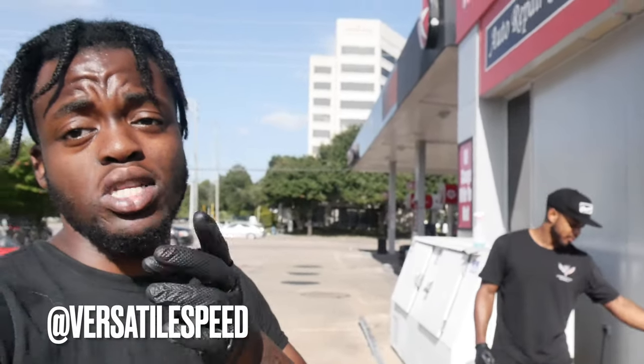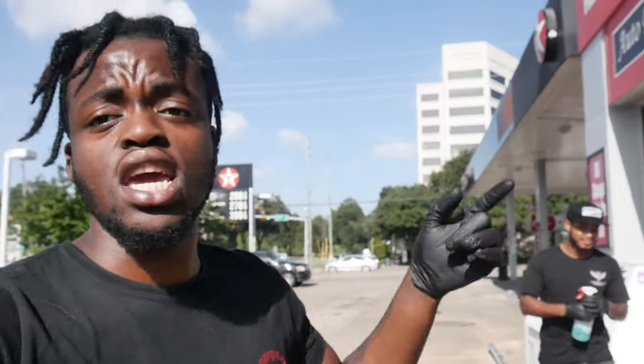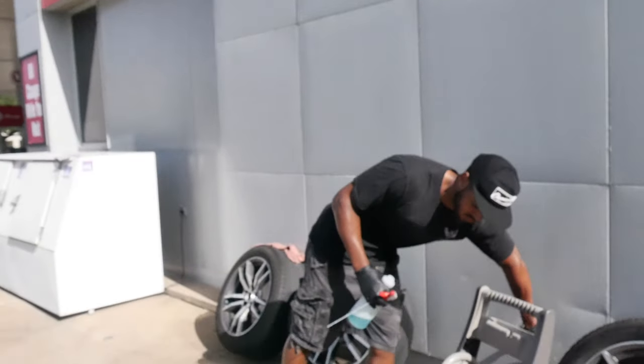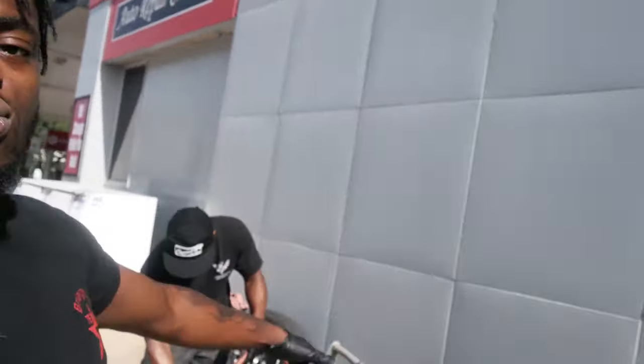Got my boy Versatile Speed in the back. Make sure you guys go tap in with him on his YouTube channel — he's got a whole bunch of content coming. Y'all stay tuned, the vet is coming home very soon. You can tap in with him on Instagram and YouTube. But as you guys can see, we got the wheels here and we're about to go ahead and start cleaning them.